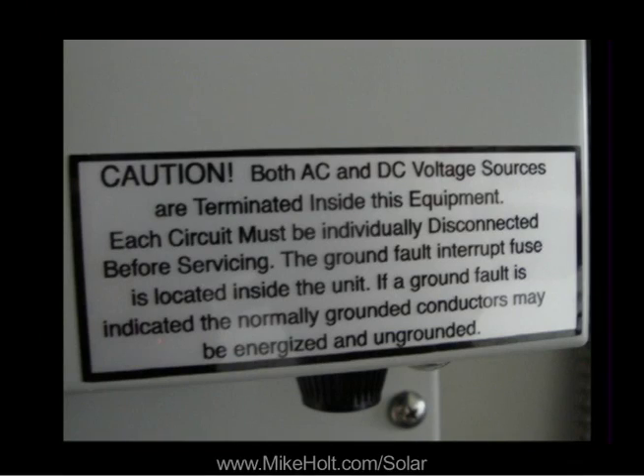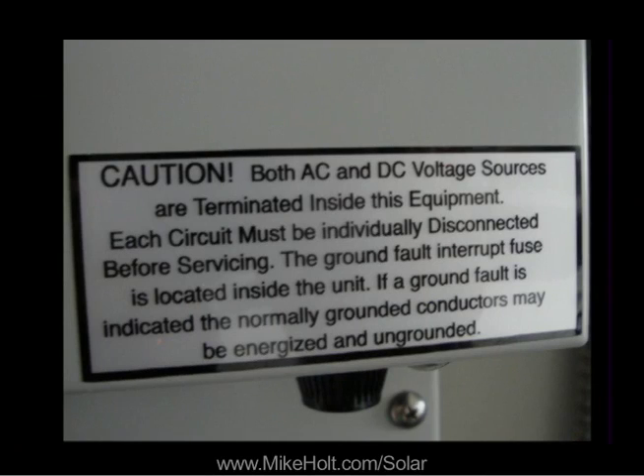So Dave, what are you going to do? Do you say, 'I'm not going to accept it — the manufacturer's going to have to learn to follow the code'? You're the technical guy, you're on the code panel — what do we do with something like this? Well, I think they got most of the language there, but an inspector could easily say this is the exact language I want to see, and you would have to make another sign and put it on the device. Because a caution is different than a warning. That happens to us regularly. We've actually gone into the code book and reproduced all the labels word for word and kept them in all of our trucks, because some inspectors will only accept the exact verbiage in the code book.